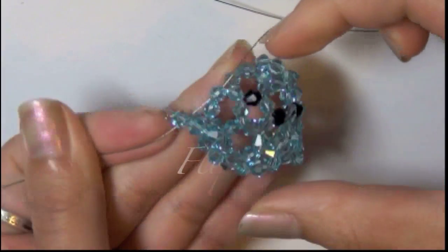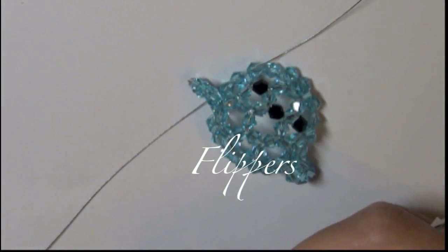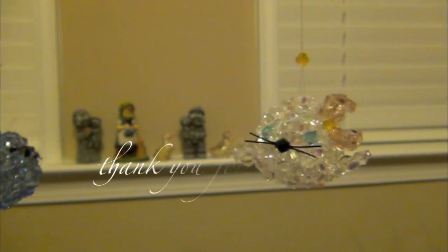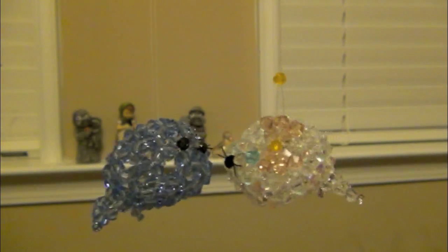So for next week, I'm going to show you guys how to make the flippers — it gets a little bit more complicated. I think it's a good idea to break it down into a few parts so that it's not overwhelming for you guys. After all, crafting is supposed to be relaxing, not frustrating, am I right? I do hope you guys tune in next week, so until then, may you be happy.